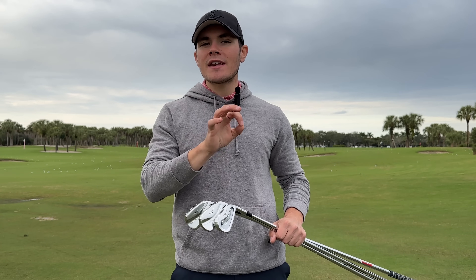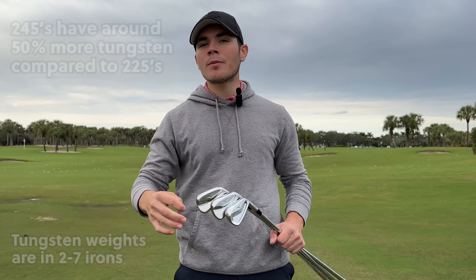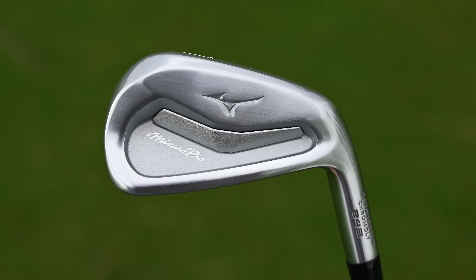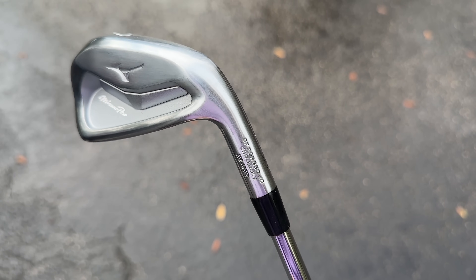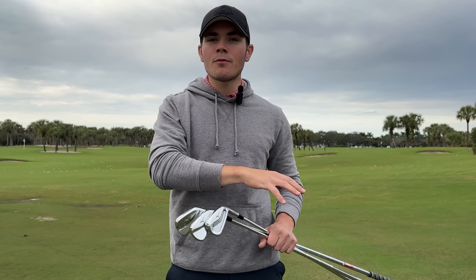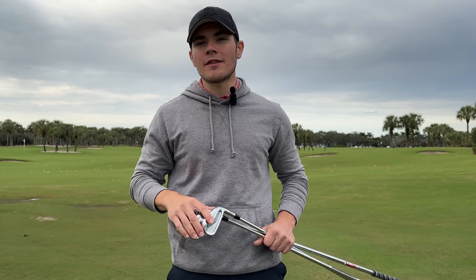This year the tungsten placement is different compared to the 225s to help give you a little bit more launch. The 243 is more focused on being that middle ground player CB. We have chromoly steel plus a flowed micro slot in the 4 through 7 irons to help give you a little bit more launch and ball speed. In the 8 through gap wedge they take out the flowed micro slot and move to carbon steel for more control.